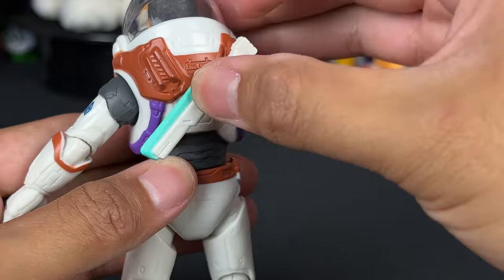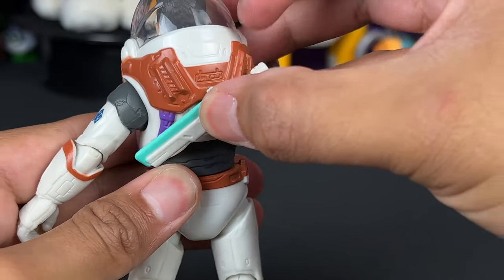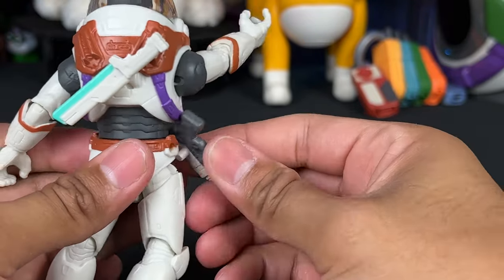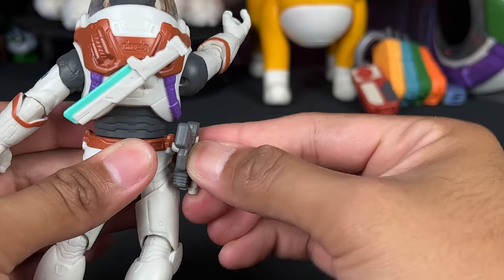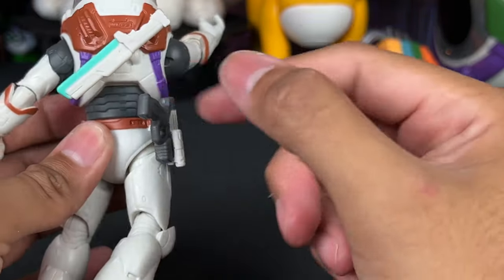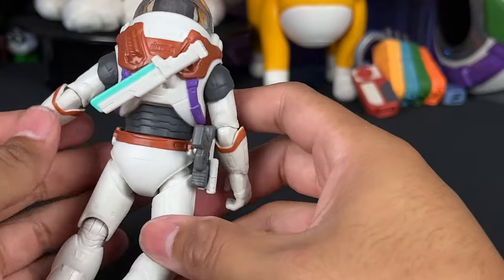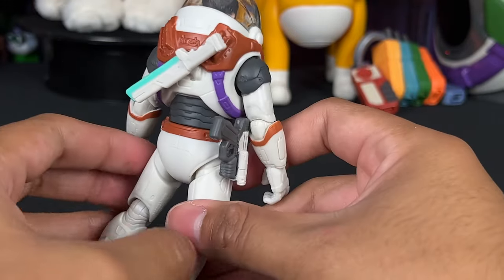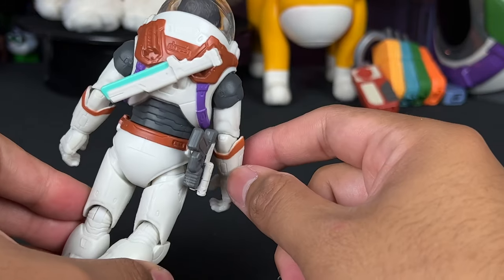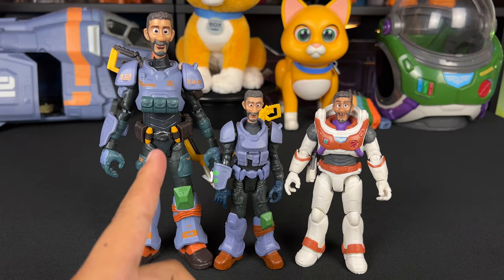The peg holes are all the same on the back of these figures, and we can put the laser blade on Mo here — you just snap it in place and it fits too, which is really cool. There are little holes where we can get accessories like the gun holster and the blade, so we have options. That's always cool to have for your action figure — the ability to move parts around — and it works with the figure.